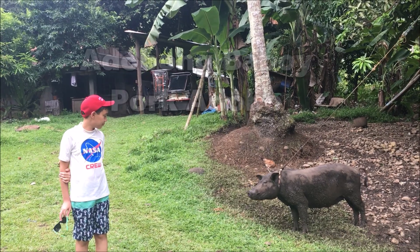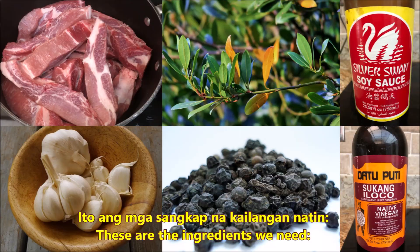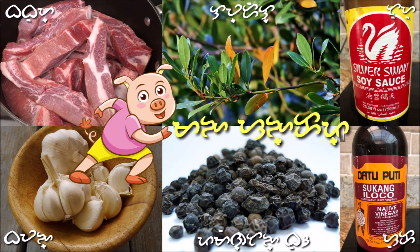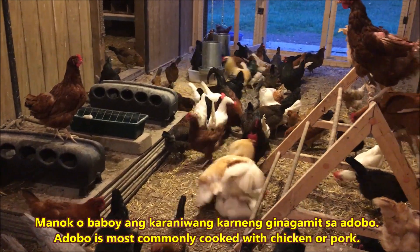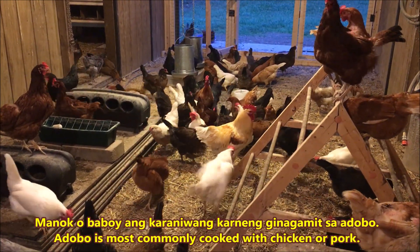This is a very traditional Filipino dish. Ito ang mga sangkap na kailangan natin. These are the ingredients you'll need. Chef Rafi never uses MSG.